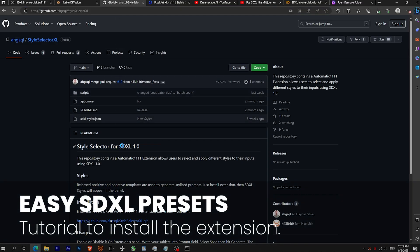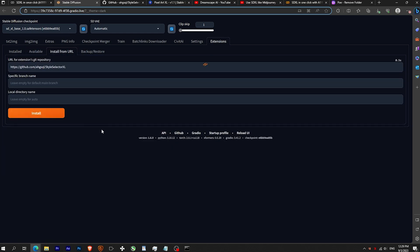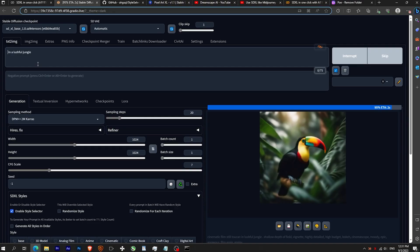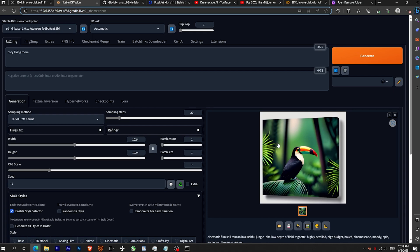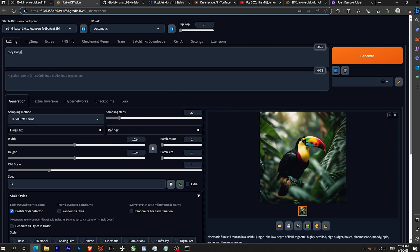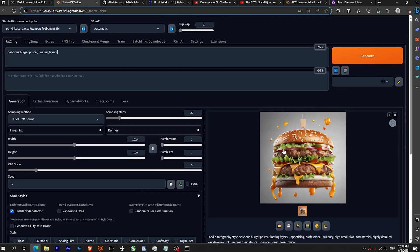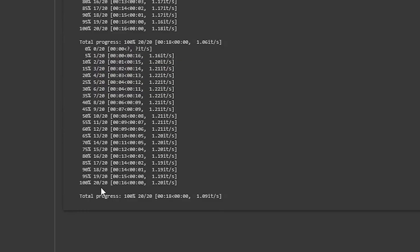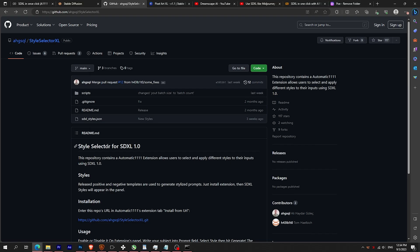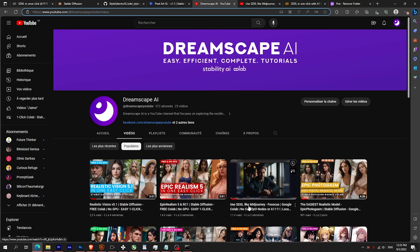Now I will show you how to install the SDXL Easy Presets. Go to settings, then 'Install from URL', and paste the GitHub link. Once you reload, you can see that with only a simple prompt and by selecting the presets, you get really good images. Let's try with a toucan using the cinematic preset, or a cozy living room with the architectural preset, or even a burger poster commercial. The generation takes between 18 and 25 seconds. For more details on the presets, check the GitHub CSV file. The preset is very similar to the Focus video I made, which simplifies the generation.